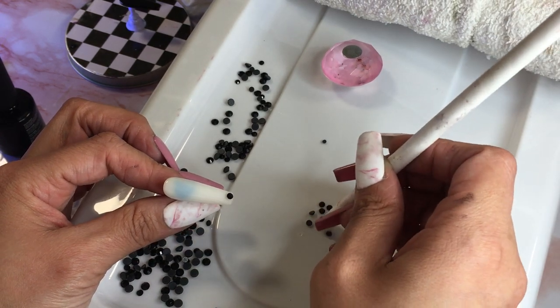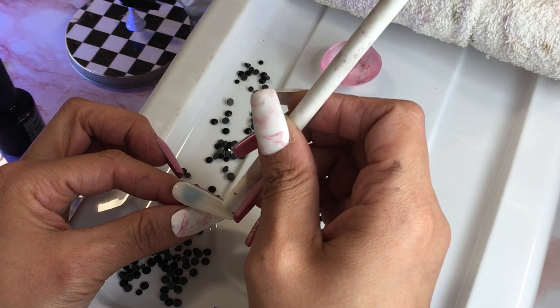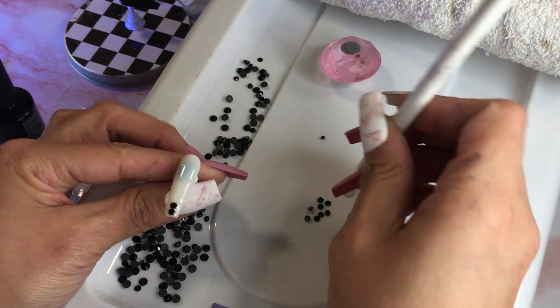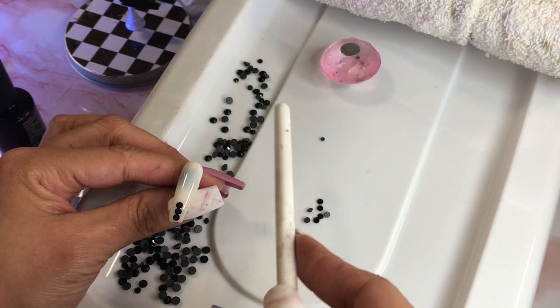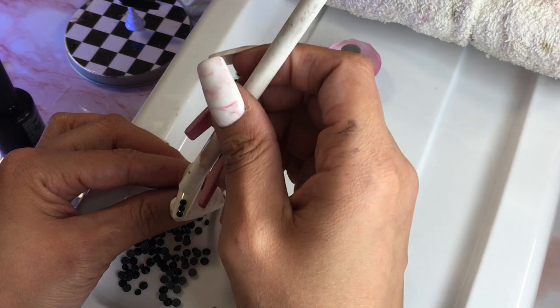Honestly I haven't really been using those big ones — they look so big for the nails. I don't really like how it looks. Maybe if I had some extra long nails it would work, or if I did the big stones in a cluster like this it might be okay.